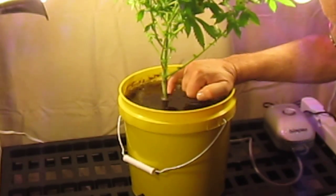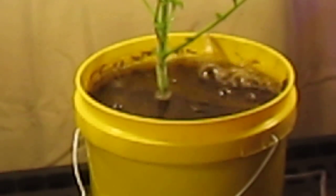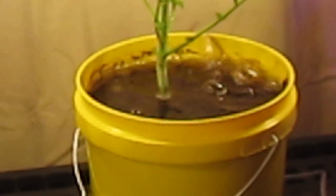Look at the stock of this plant — it's the size of my pinky, and this plant is only a little over two months old. It's already budding. It's doing great. Again, I'm Wayne with ModularHydro.com. Thank you.